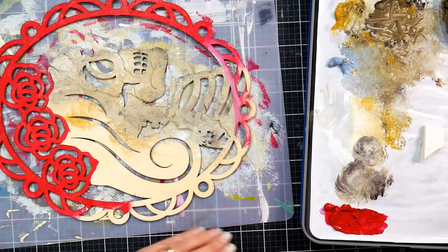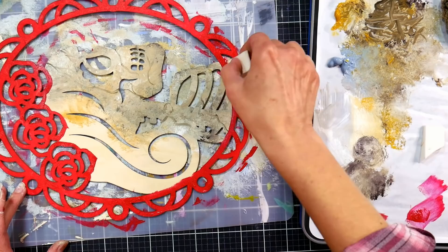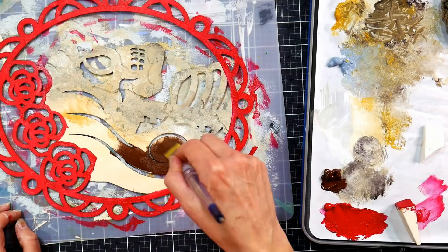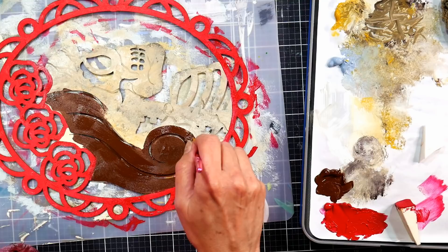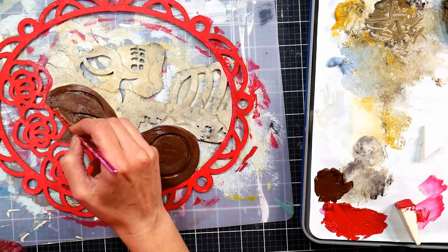I switched to a cosmetic wedge to sponge on the red paint on the frame—it was quicker and I got better coverage. I did go in with a brush just to make sure I had nice clean edges on the flowers. When you use cosmetic wedges, you can clean them out and reuse them, but if the paint dries in the bottom, just snip off the dried paint with scissors and keep on using it. I will use these until they are just little nubs. I get them at the Dollar Tree in the makeup section—you get a big pack for a dollar. They're a foam material, so be mindful of them and make them last.